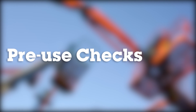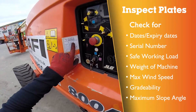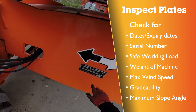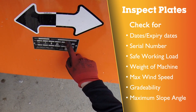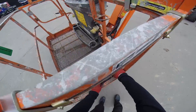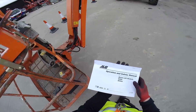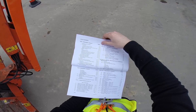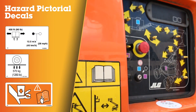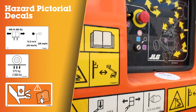Carry out your pre-use inspection prior to using the machine. Ensure the machine is in-date and that the serial number corresponds with the serial number located on the chassis. Be sure that the operator's safety and responsibilities manuals are complete, legible and in the storage container locked in the platform. Decals are located around the machine.